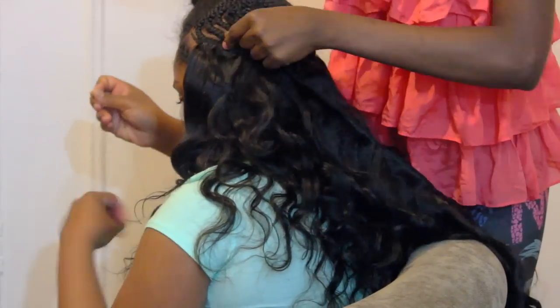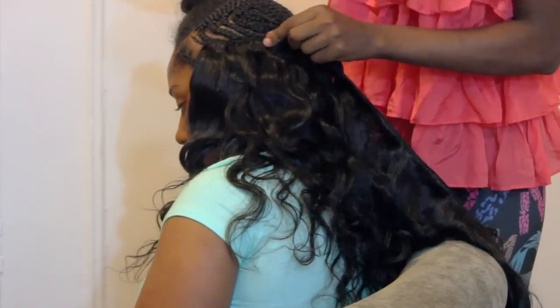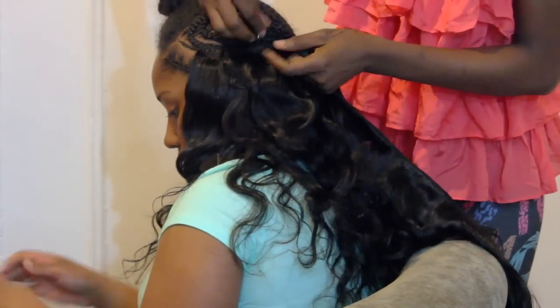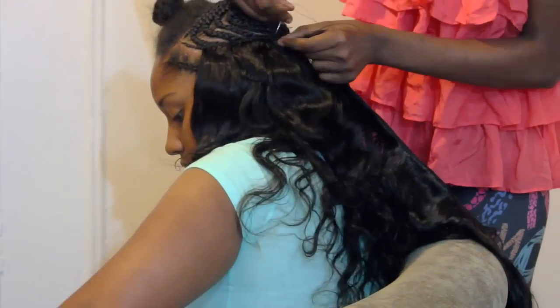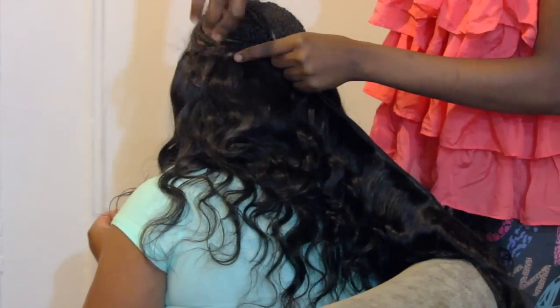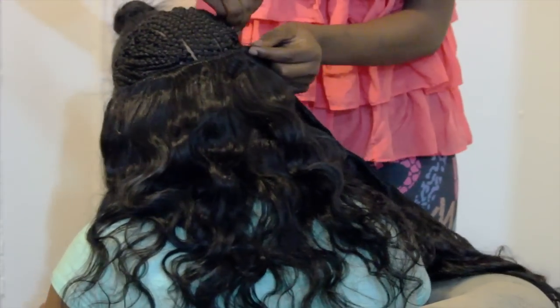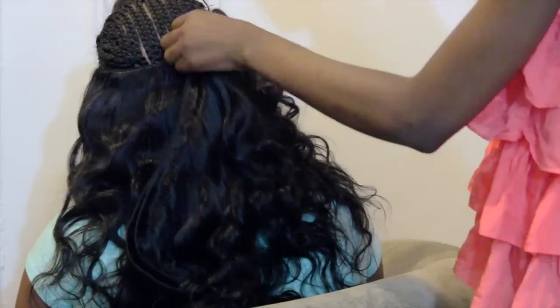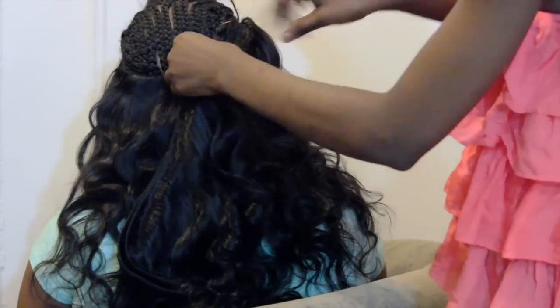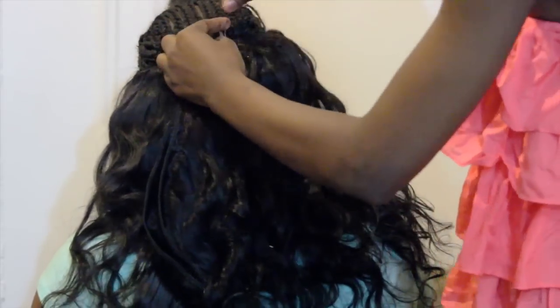We had to get rolling so I started sewing. I'm using three bundles of the Brazilian body wave from luxetreasure.com in 14, 16, and 18 inches. I'm simply sewing from ear to ear and I'm using the fold-over method because I rarely ever cut my wefts. Because we left out a generous amount of hair for her leave out, I'm doubling the track so that I can fit all three bundles on her head.